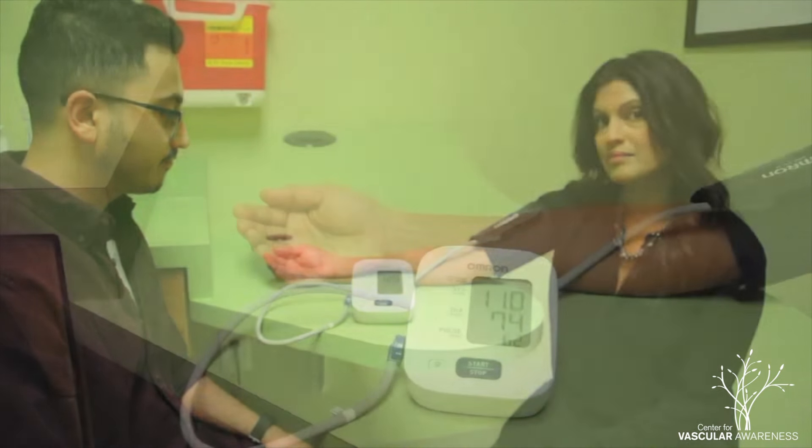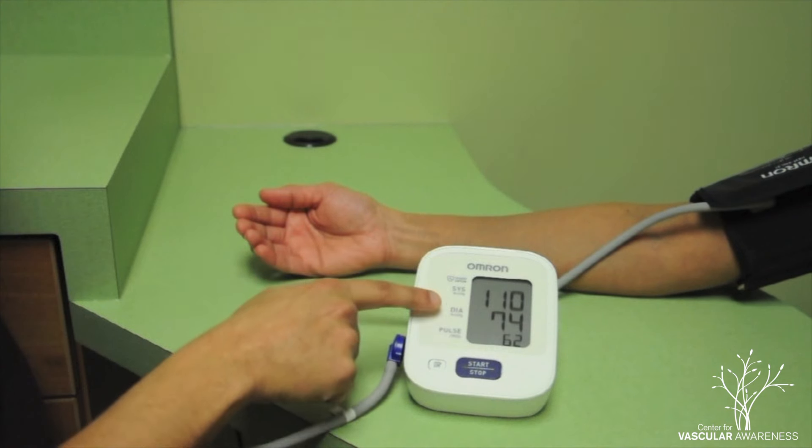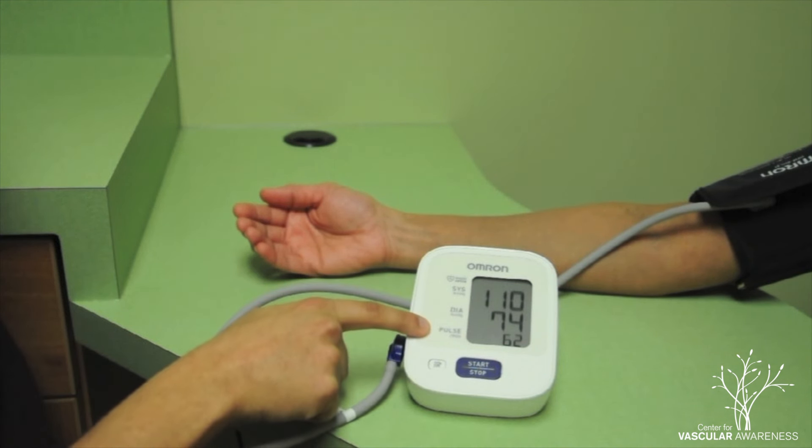Once the monitor has finished measuring blood pressure, it will display three numbers upon the screen. The first two represent blood pressure and are your systolic and diastolic measurements respectively. The last number is the heart rate.